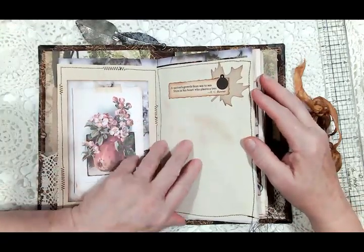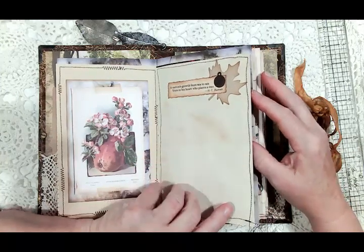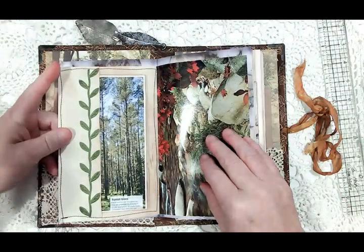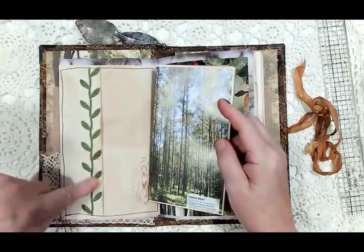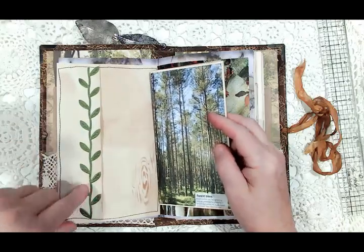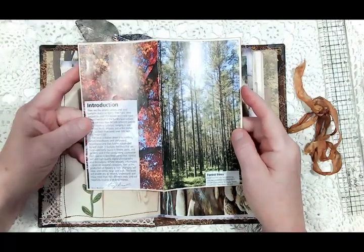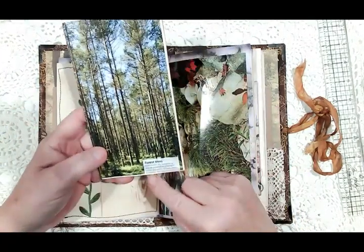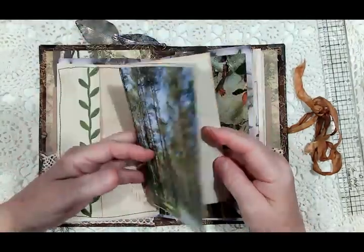Here's another quote: 'A nation's growth from sea to sea stirs in his heart who plants a tree.' Then this page I did a side pocket with a ribbon vine, and this was from a book that says 'Forest Trees' — inside is coffee-stained paper to journal on.